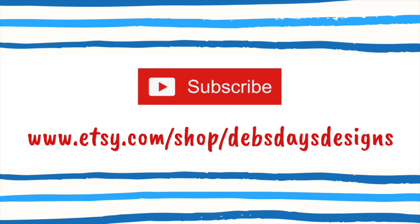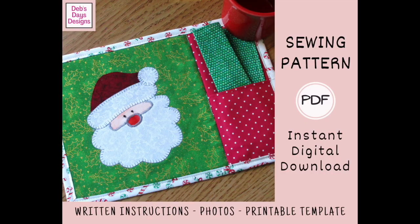Before we get started, I publish new content frequently, so be sure to subscribe to my YouTube channel and check out my Etsy shop, Deb's Days Designs. That's where you'll find the written version of this project with the cutting measurements, step-by-step directions, photos, and a link back to this tutorial. And with this project's pattern, you'll also get the printable templates. All right, let's get this project started.